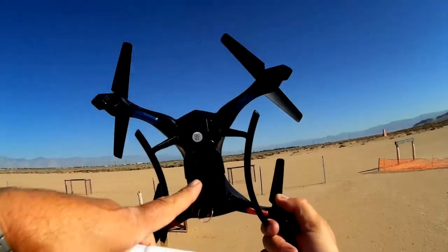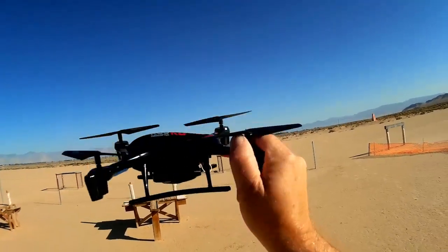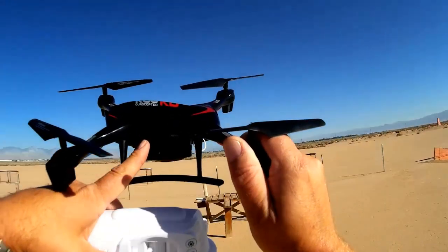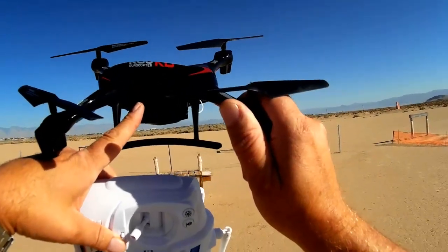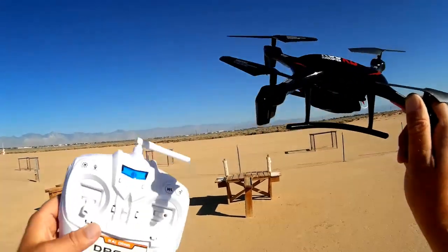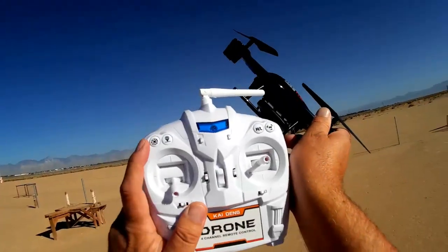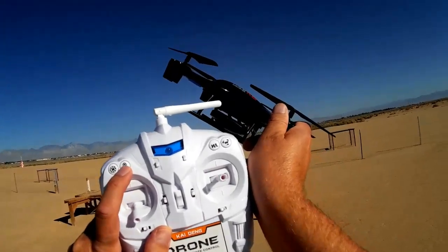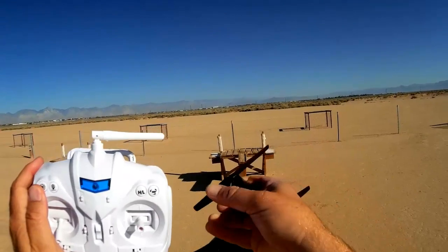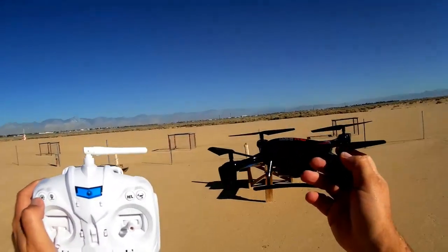It has a two megapixel camera with a lens that can be swiveled up or down. It has an on/off switch, and it uses the SYMA X5C 500 milliamp-hour battery — 650s will also fit. It has standard geared propellers. Features include headless mode, one-key return, high and low rates, and it also does flips.